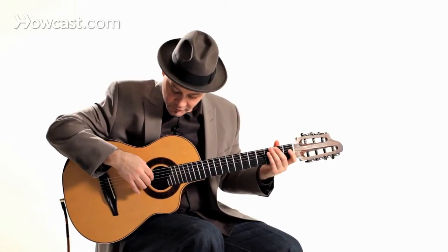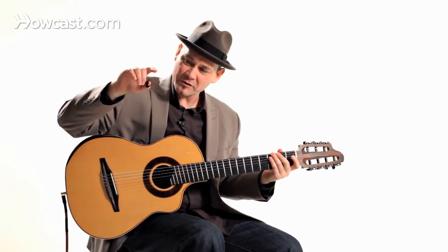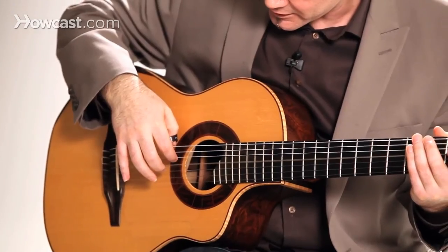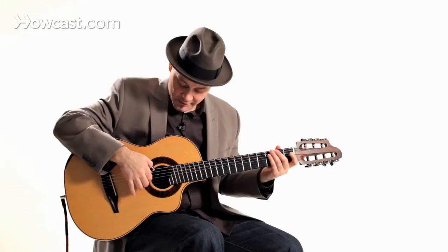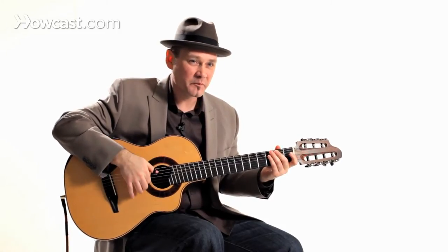You also want to — it's almost as if you're pushing the string down as you bring your finger through — and you get a nice round sound, as opposed to a sharp sound.